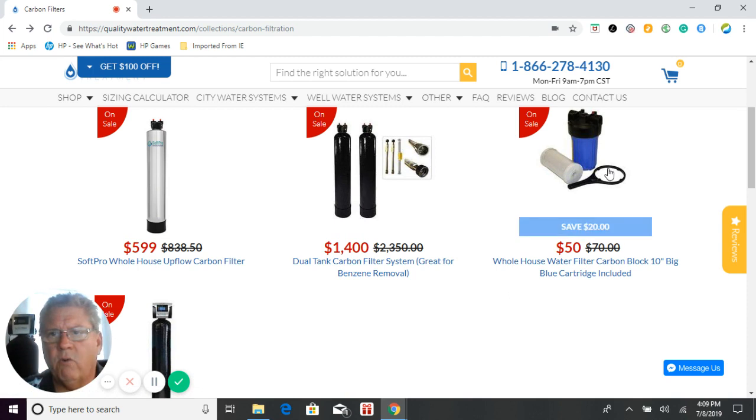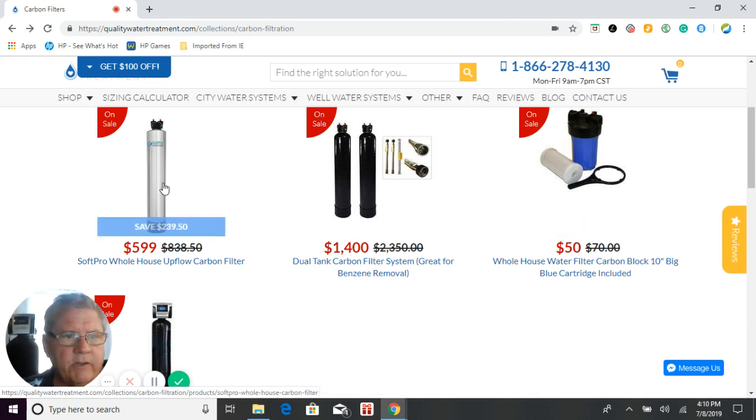The next system is more for smaller applications — really small homes, one bathroom, as well as RVs and similar uses. It's basically a cartridge filter: it comes with a housing, a carbon filter cartridge, and a wrench to remove the housing and replace the cartridge when needed. The carbon cartridge usually lasts three to six months before it needs to be replaced, depending on how much water you use and how bad the water is. It does cost a lot more to maintain over time compared to the upflow systems, where you're typically going five to eight years before replacing the carbon inside.